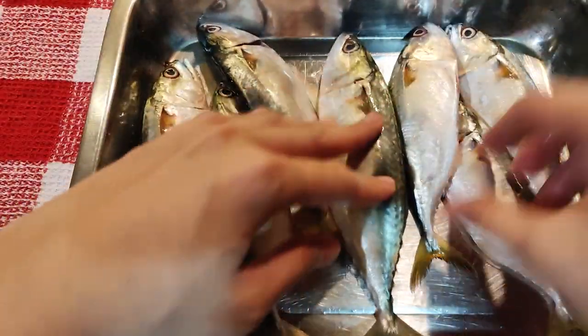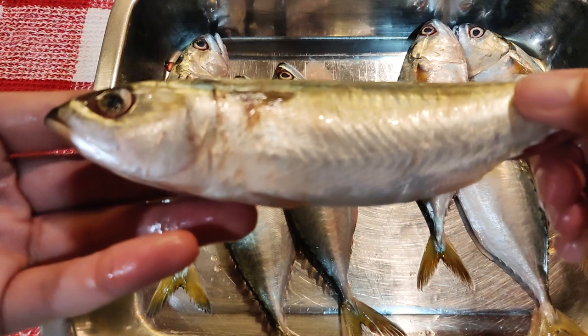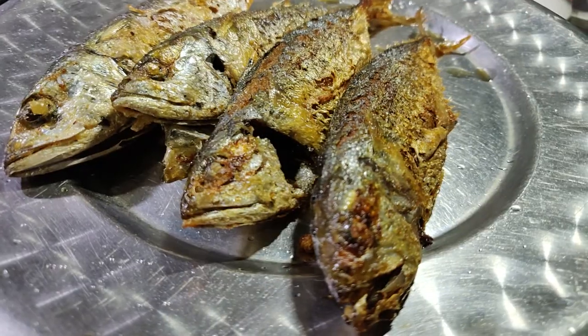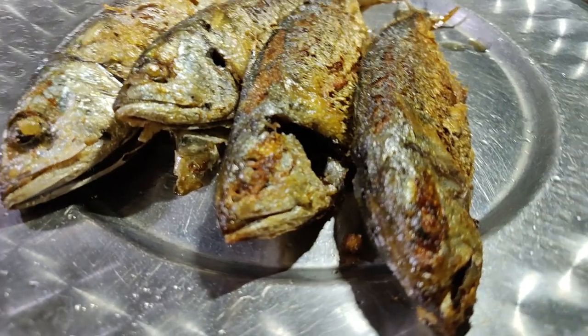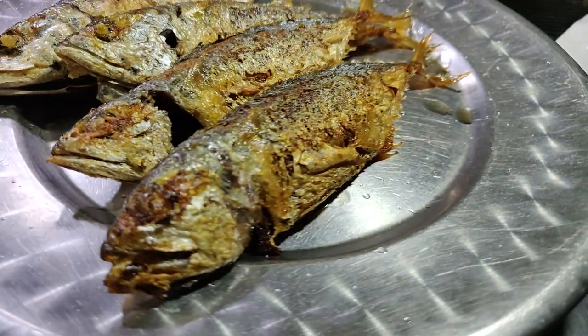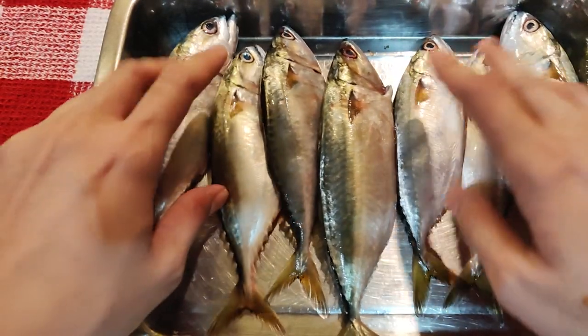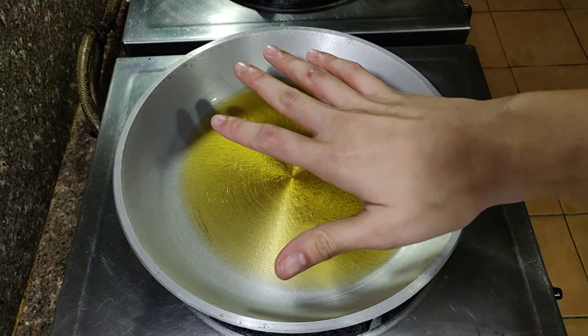To make our sarchado, as I mentioned earlier we're gonna need some leftover fried fish, which I clearly don't have. I have here some hasa-hasa, also known as short mackerel. We're gonna fry this until it's tostado — nice and crispy. We have to make sure that it's firm because when we cook it with eggs and the tomatoes later, it's gonna absorb the liquid, and if the fish is not firm enough it's gonna break and fall apart.